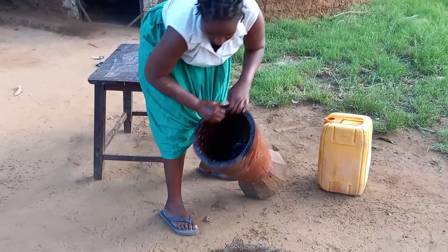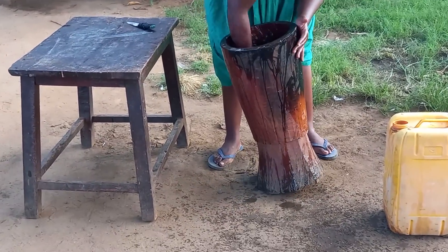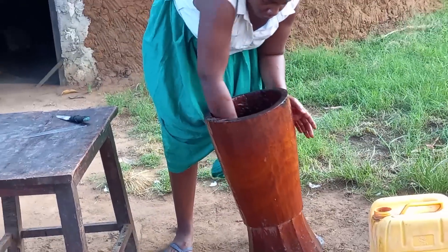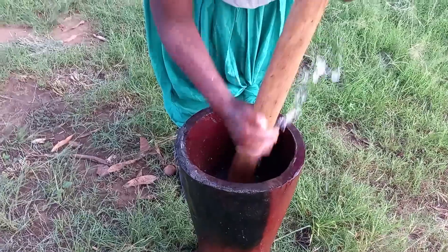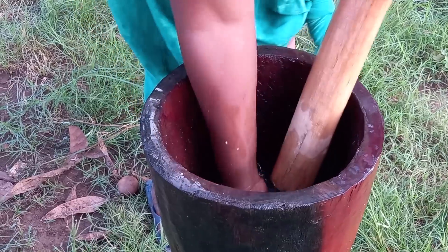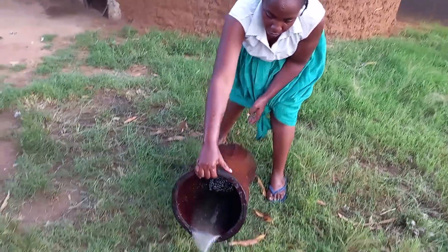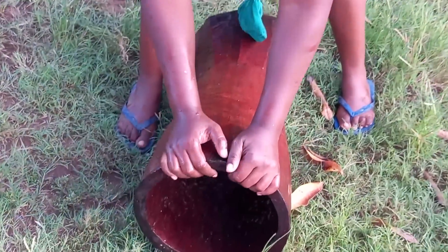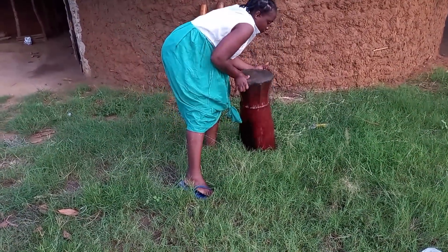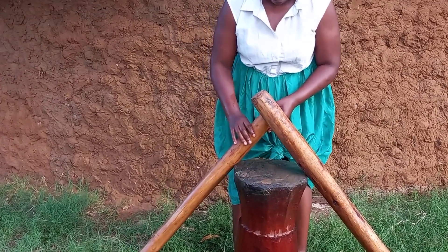Let's then go ahead to wash the kinu. Remember, once you wash the kinu, you have to dry it under the sun.